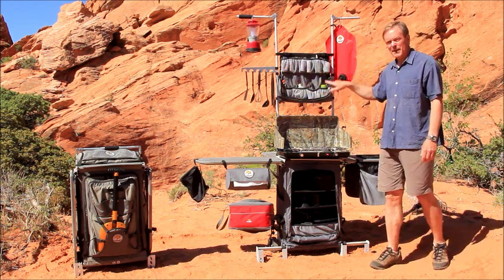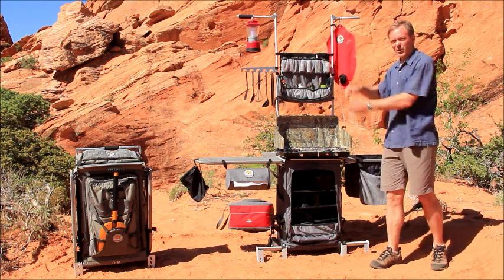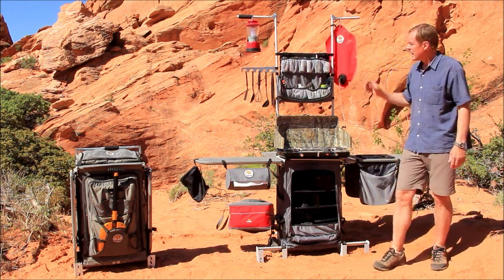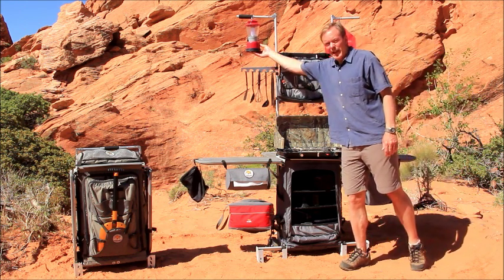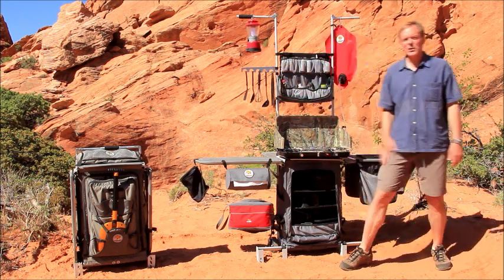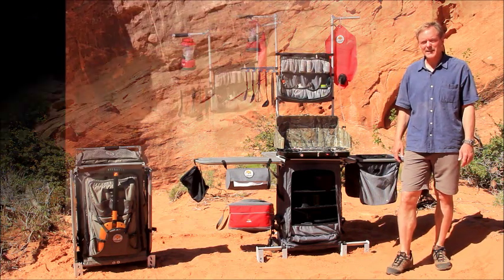The central organizer keeps everything neat and right at hand while allowing it to be stored without removing anything. The tower allows for gravity-fed water and a place for light, because many camp adventures go on after the sun sets. So, that's how the Grubhub makes camping easy.